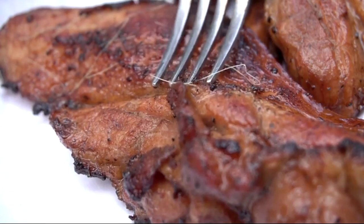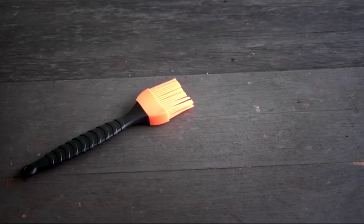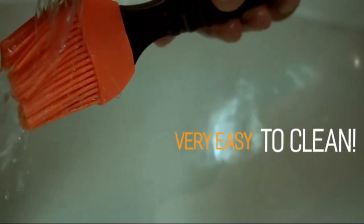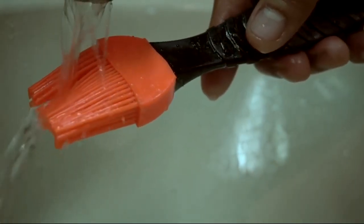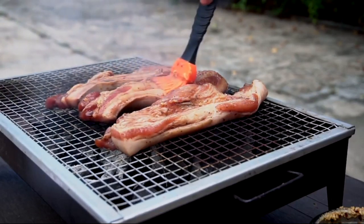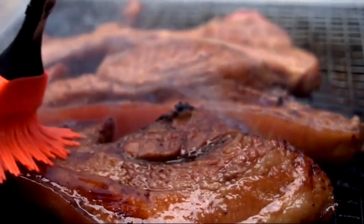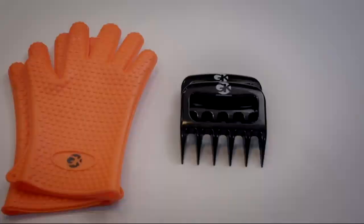Have you ever hosted a barbecue party and had your guests pull out unwanted bristles from their mouths? Our baster allows you to do your job professionally without leaving those embarrassing and irritating bristles on your food. Unlike the traditional ones, the silicone and plastic handle make them very easy to clean. Go ahead and host that party, worry free!